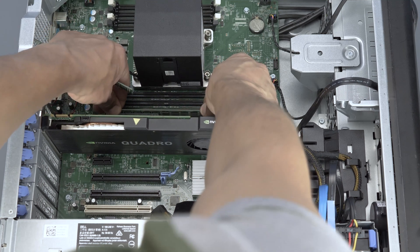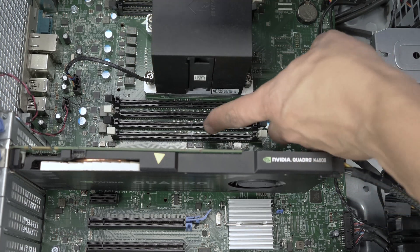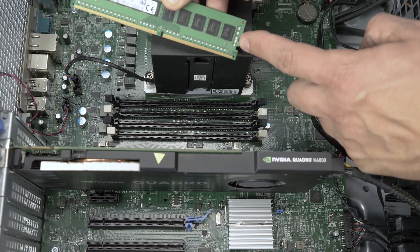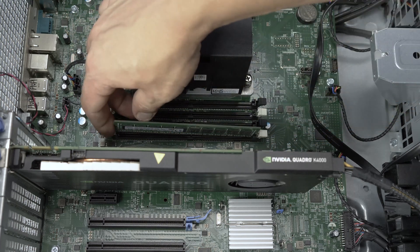To install the memory into its memory slot, align the memory stick key to the memory slot key and press down. Ensure each of the retainer clips on either side of the memory slot snap into the retaining slot in the memory stick. Also ensure a snug fit as loose memory may cause problems.